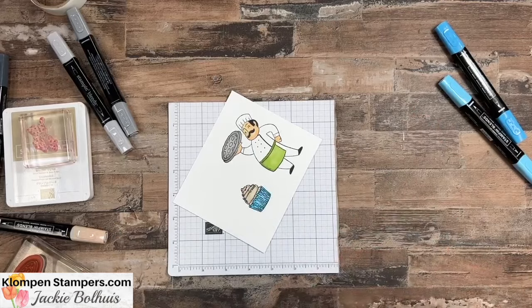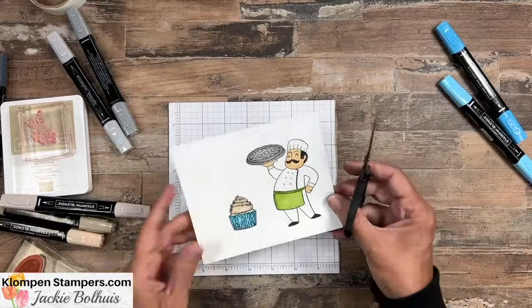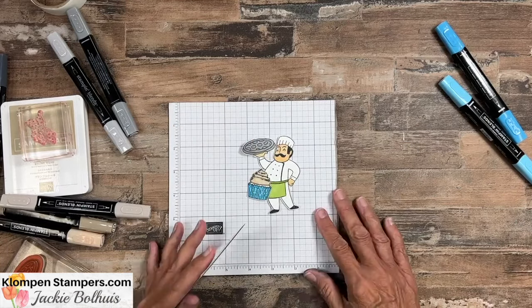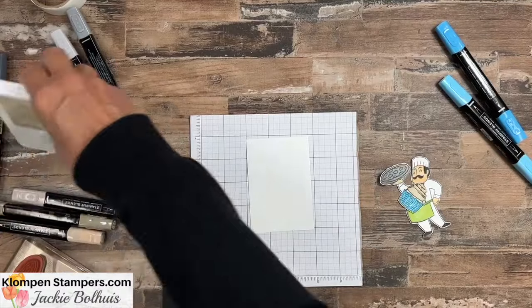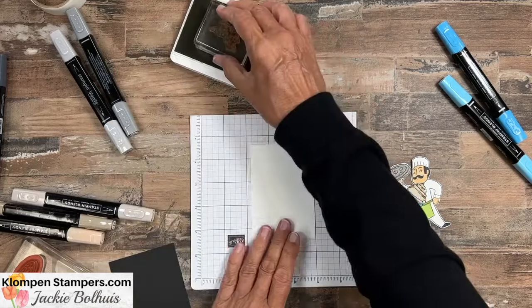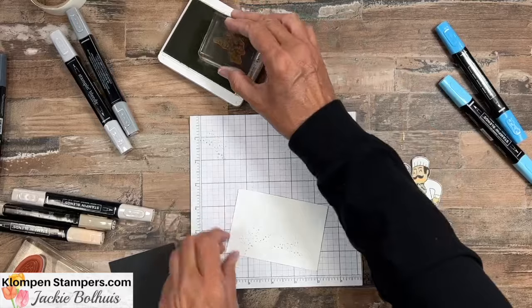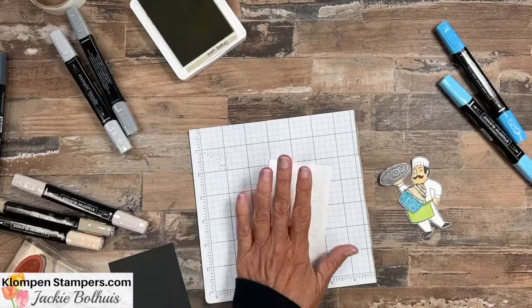Now for our card — because these images don't have dies, we're going to use our scissors and fussy cut them. I already did that ahead of time. So I have a piece of basic white, and before we put it together, I'm going to take some crumb cake. I have a speckle stamp from the Layering Leaves stamp set — I use this one quite a bit. I'm just going to lightly stamp a background on there — I don't want to overkill it, just kind of put a background on there.